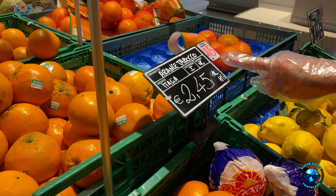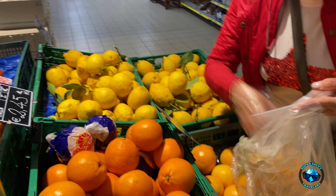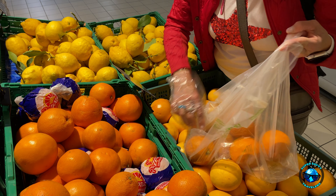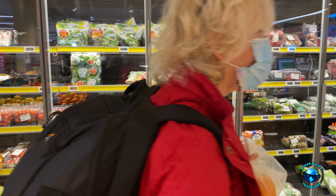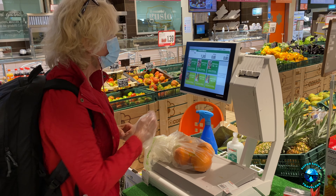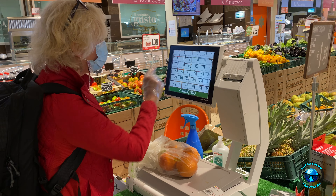So you see, I'm wearing a glove. We have little gloves here and then a bag, and I'm going to buy some oranges. If you come over here, you can see the sign. There's a number here — it's number 25. I'm going to gather up as many oranges as I want, which will be a lot — say four.